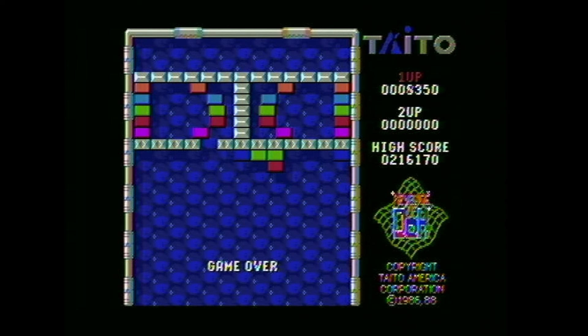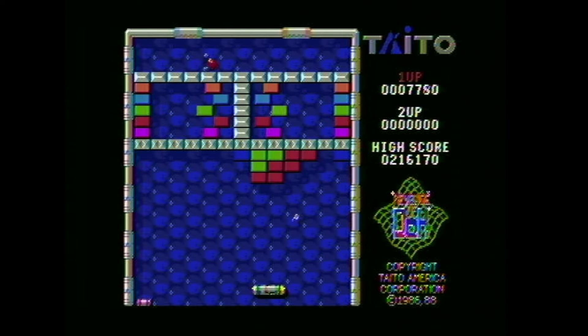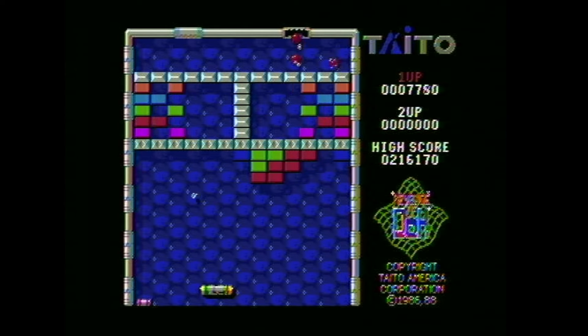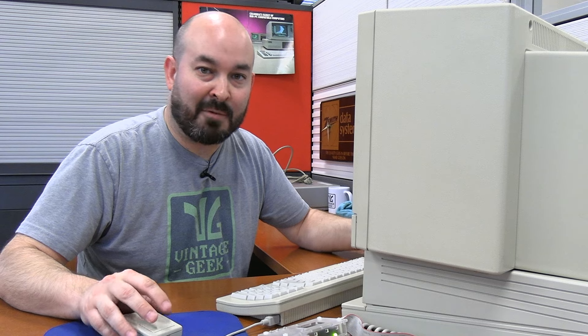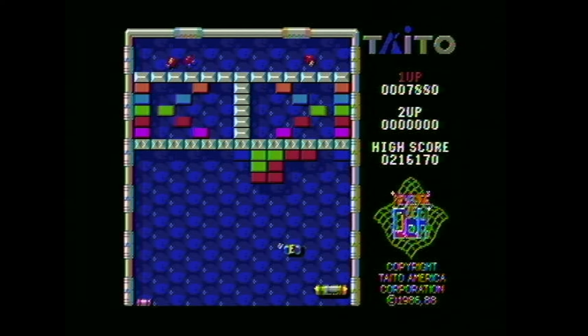I felt like things were just starting to get good there. Really cool game, and it looks great. The colors, the graphics, the sound — everything seems to work really smoothly. I have to assume that has to do with the increased processor power of the IIgs, as well as the extra memory that's allotted to it. Definitely a fan of the Arkanoid 2 game here. Would love to play that a little bit more over time and see what else it has to offer.